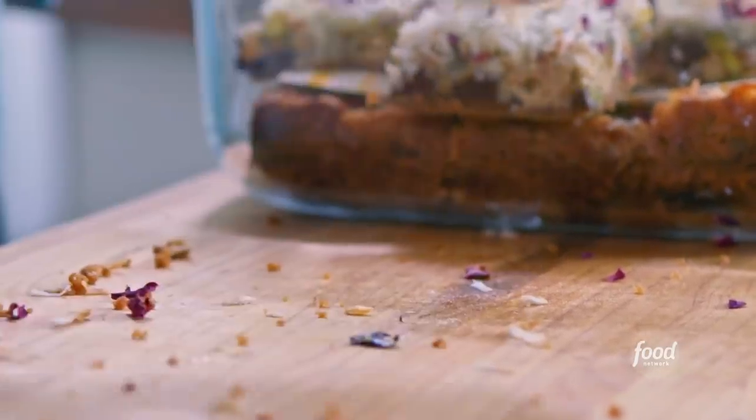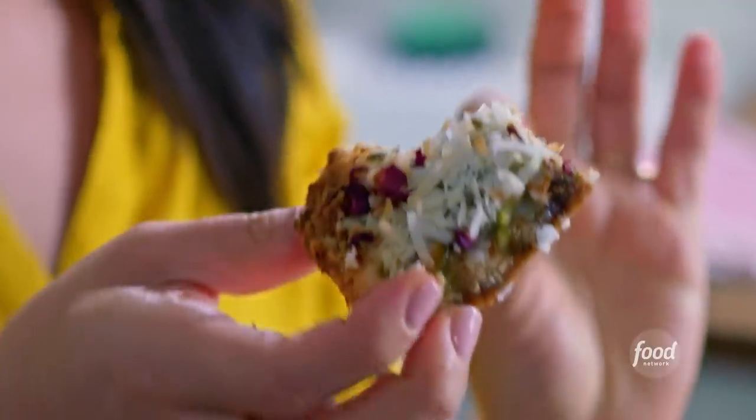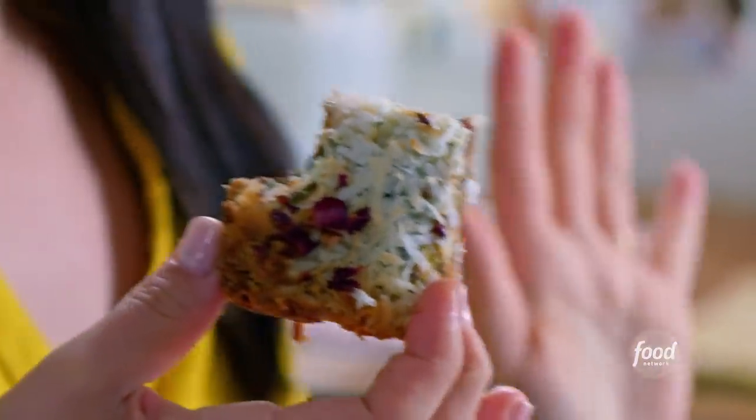Oh no, one of these won't fit. It's chewy and sweet and nutty, and there's this great crust all around the outside.